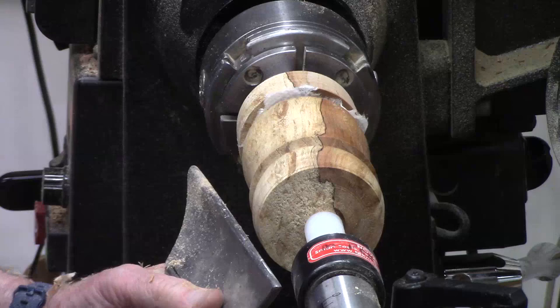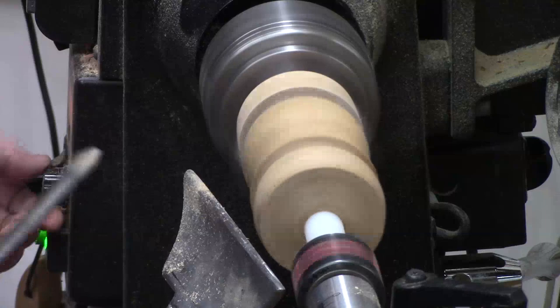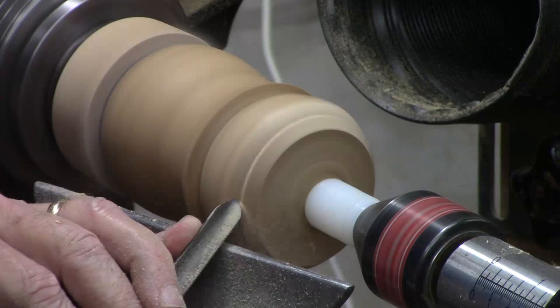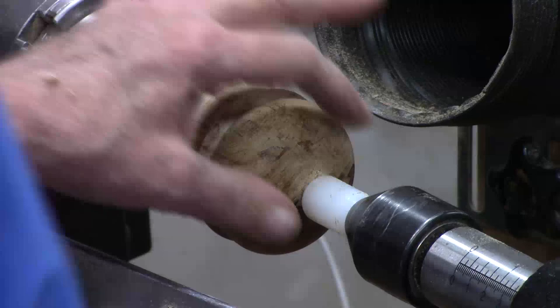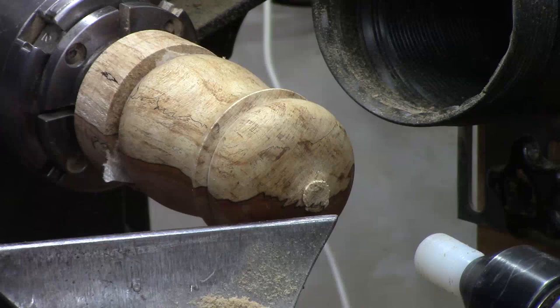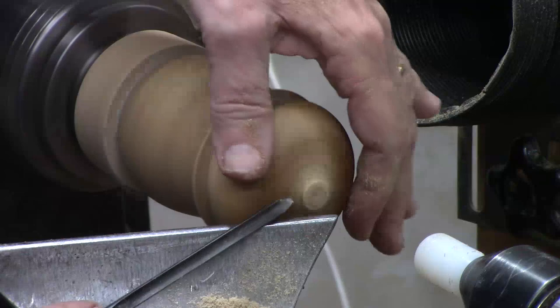We're going to use the 3/8-inch detail gouge. Let's see if I can shape the point. There's not a lot of support here, so I'm going to try to keep my fingers holding it as I use this really tiny little gouge to put a point on the end. The speed's fairly slow. That's a challenge.